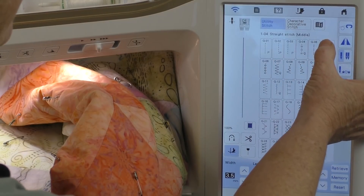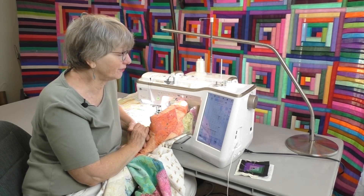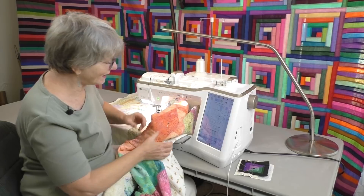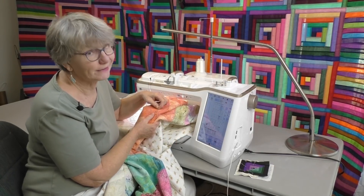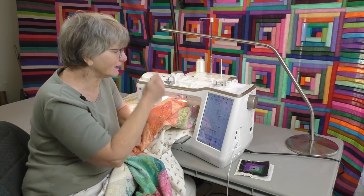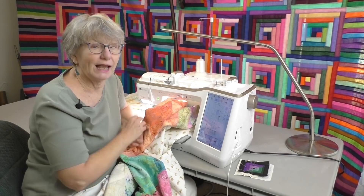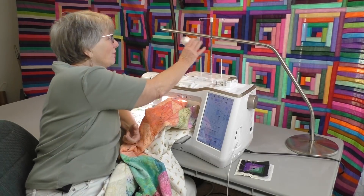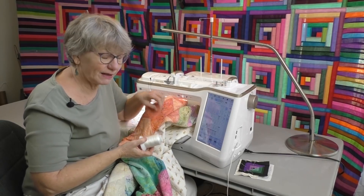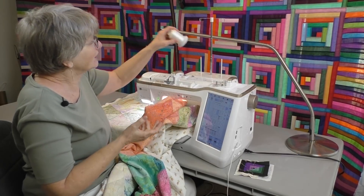Another thing I really like is the basting stitch, which I can use with my digital dual feed. If I want to put my layers together and eliminate some weight by taking out my safety pins — which surprisingly weigh quite a bit — I can use the basting feature. It does a stitch, a big space, and another stitch, and it literally baste the quilt together so it comes out later. The best way to take it out is with wash-away thread — I baste with wash-away thread and stitch right over the top, because it'll come out later just with a spray of water.